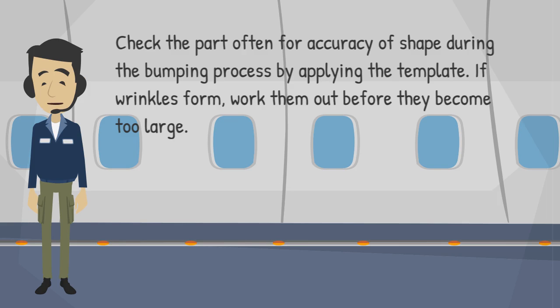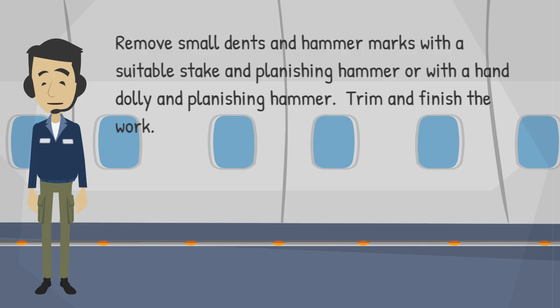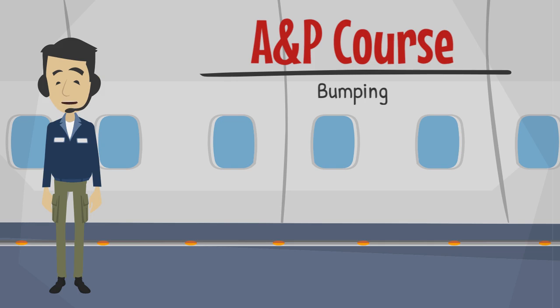If wrinkles form, work them out before they become too large. Remove small dents and hammer marks with a suitable stake and planishing hammer, or with a hand dolly and planishing hammer. Trim and finish the work. This concludes this training session.